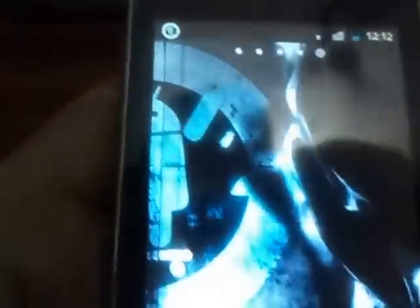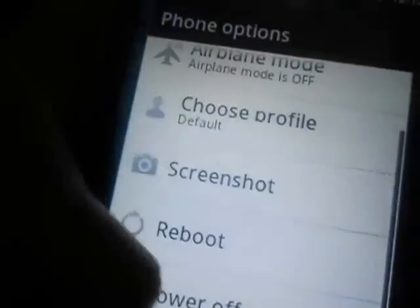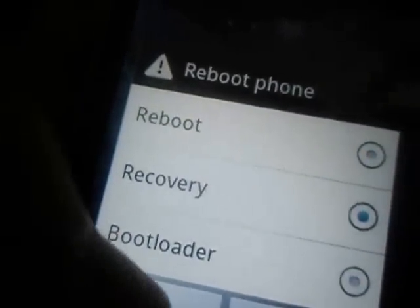You have to put the file on the root of your memory card and then boot the mobile into recovery mode, so reboot into recovery.